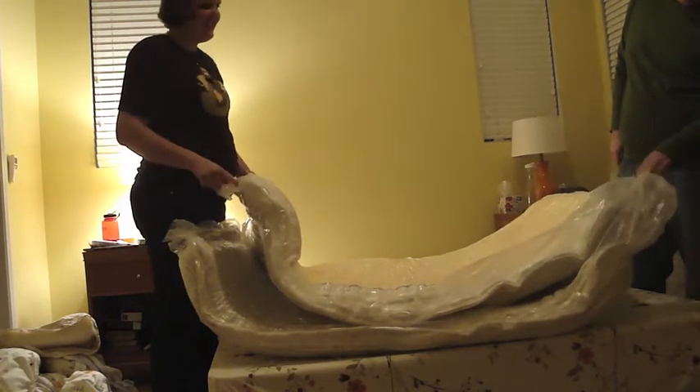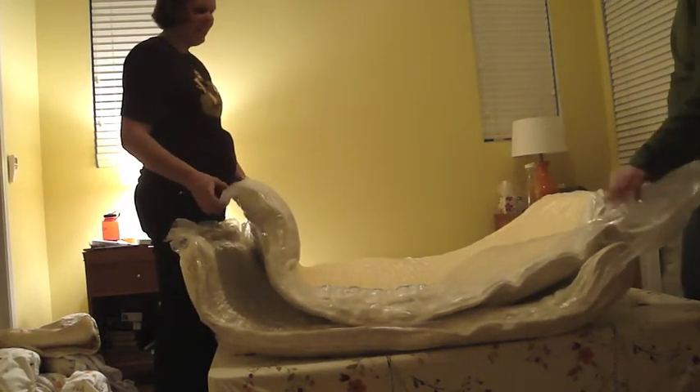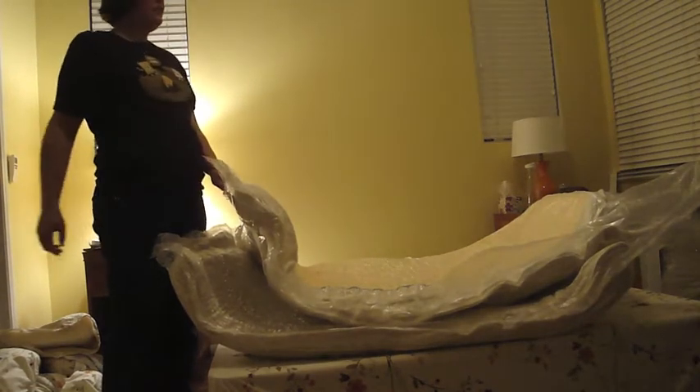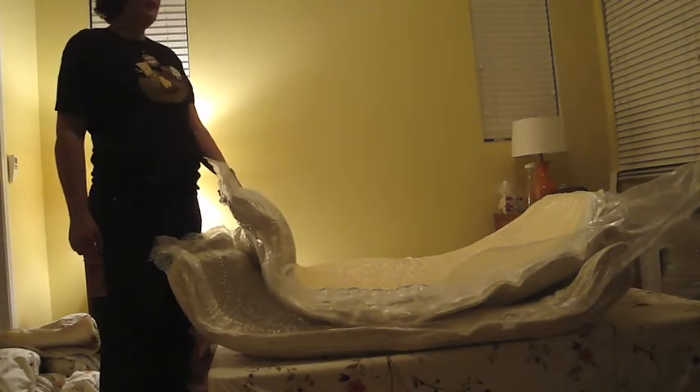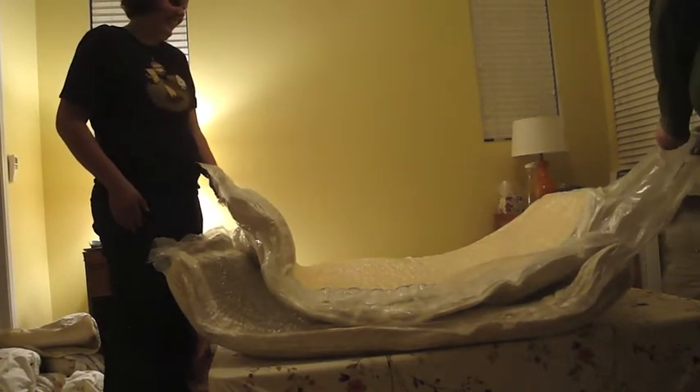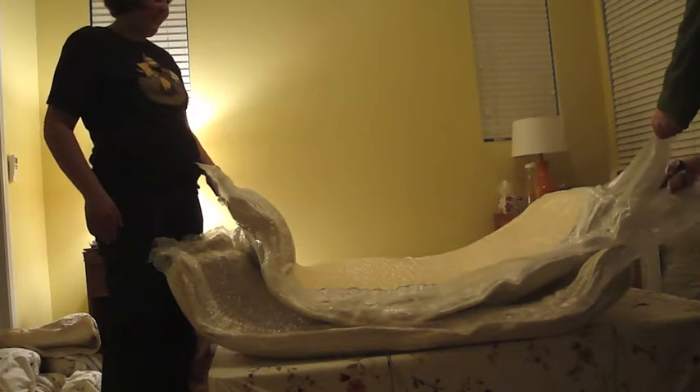Can we still take it out of this plastic? Yeah, I think so. I think we take it out of this plastic. Should we use the scissors? Yeah. Here we go.